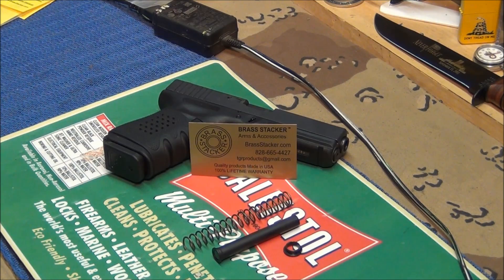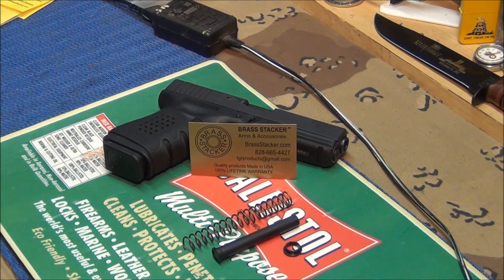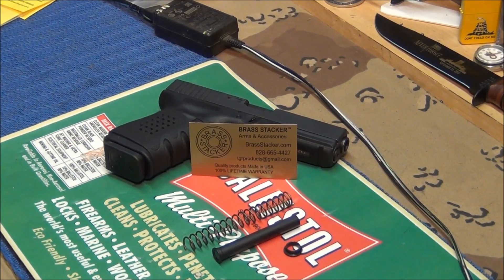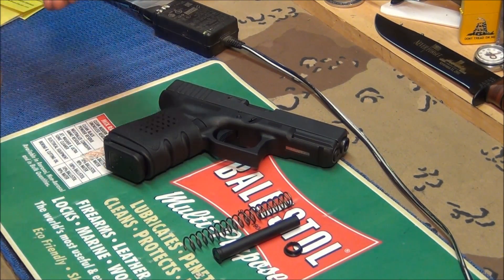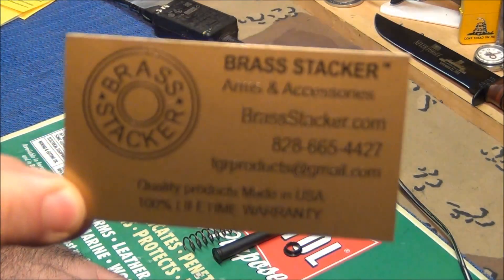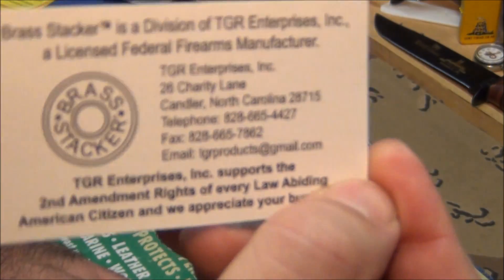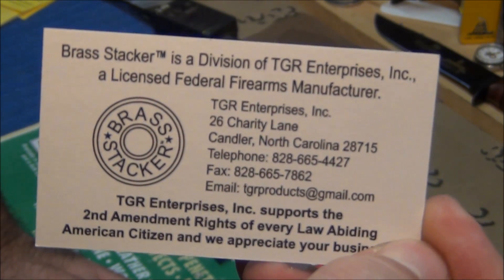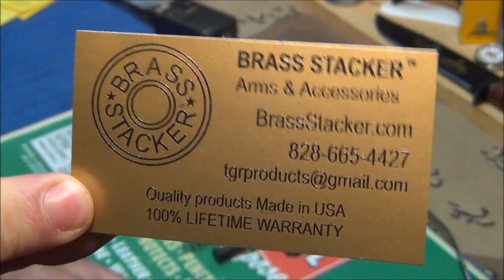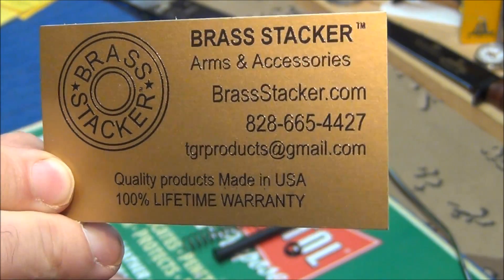These are made to tighter tolerances than your stock Glock spring. You just have to maneuver it right and it'll go in, but once it's in it feels wonderful. Brass Stacker's business card is top-notch too — even their business cards have a ton of information on them. The front and back both have phone numbers, information, and a 100% guarantee. That's all the stuff I look for. I know I don't want to sound like an infomercial, but I love that — it makes me feel good knowing if anything happens, all I gotta do is call and they'll take care of me.